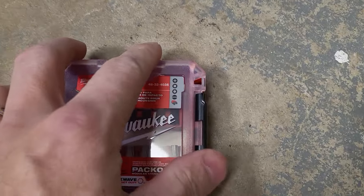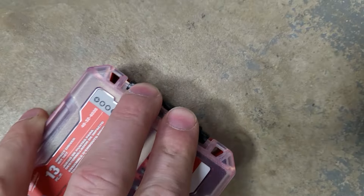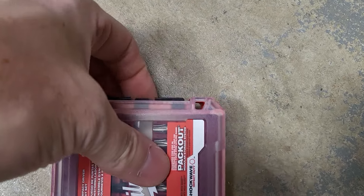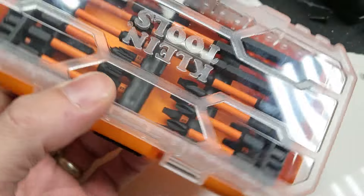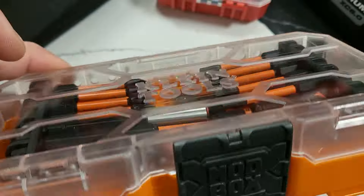As of right now, the best clear bit case that I've found is this Milwaukee Packout one. It's small, it's skinny, it's the right size. Nice and deep in there, room for expansion. 100% survives the drop test. And that's because of this awesome latch — not overcomplicated, just really well built. Listen to it. You got to really push on it, and to snap it back on there, you can hear it.